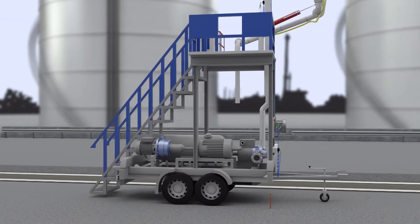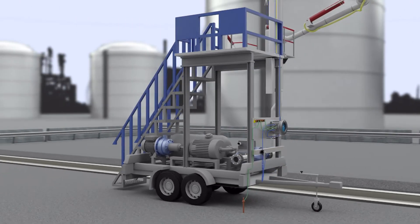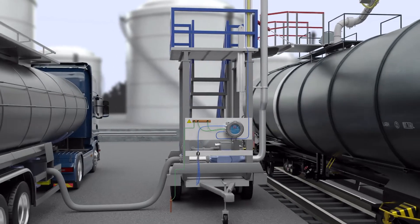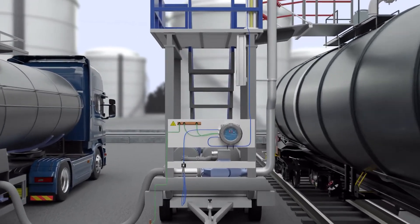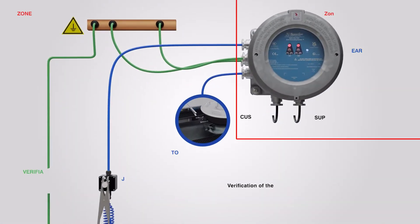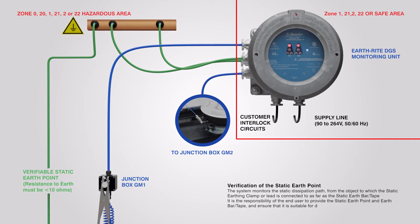Installing an Earthrite DGS system onto the mobile transloader allows a portable grounding system to be taken alongside the process equipment wherever it's needed. The hazardous area approved system can interlock with onboard control equipment such as pumps, PLCs and valves to prevent the flow of product before reliable grounding is in place, ensuring a safe working procedure is followed prior to any other processes taking place.